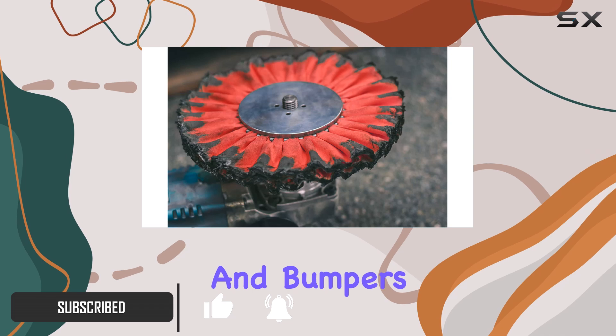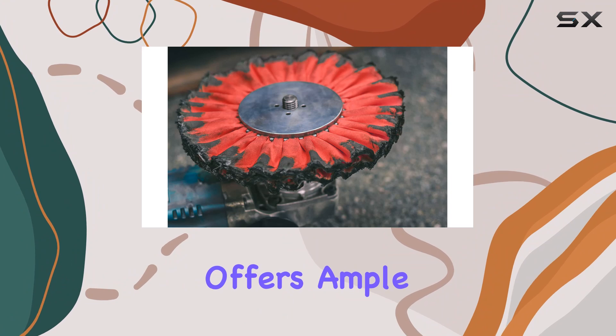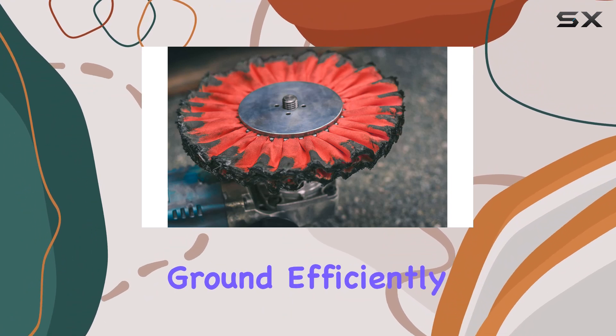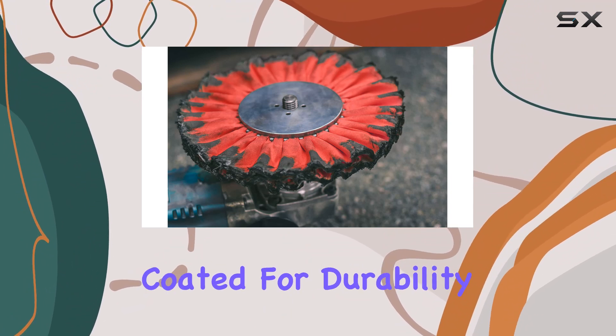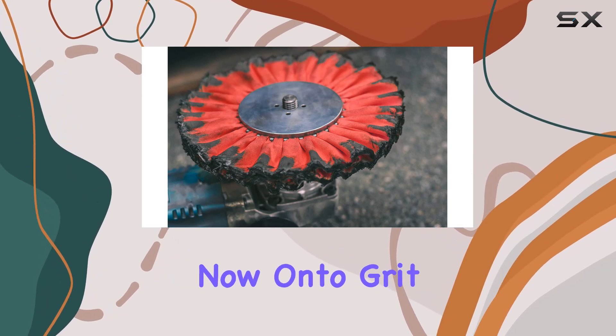Let's talk dimensions first. At 9 inches in length and 3 inches in width, this wheel offers ample surface area to cover more ground efficiently. The construction is coated for durability, ensuring longevity and consistent performance.